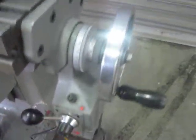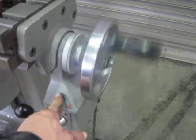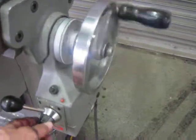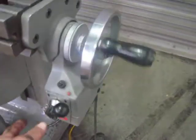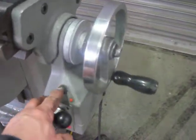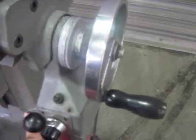Turning on the power feed. Power feed feeding in that direction, rapid. Speeding it up, slowing it down, going in the opposite direction, speeding it up, slowing it down. Rapid traverse — the feed is quiet.